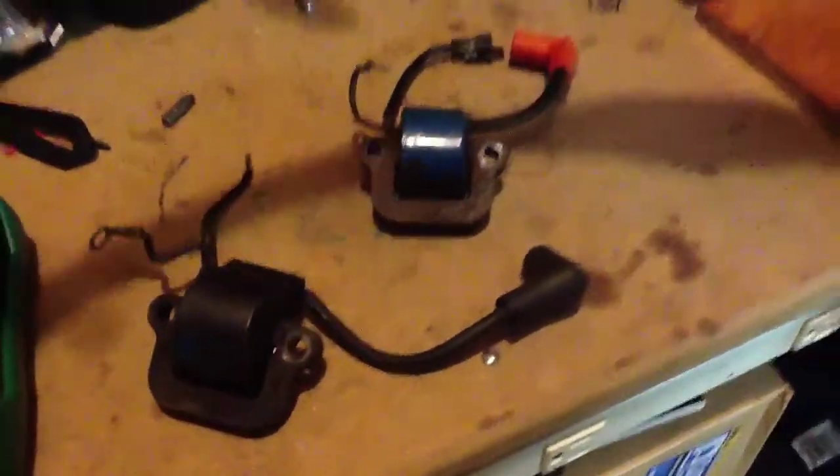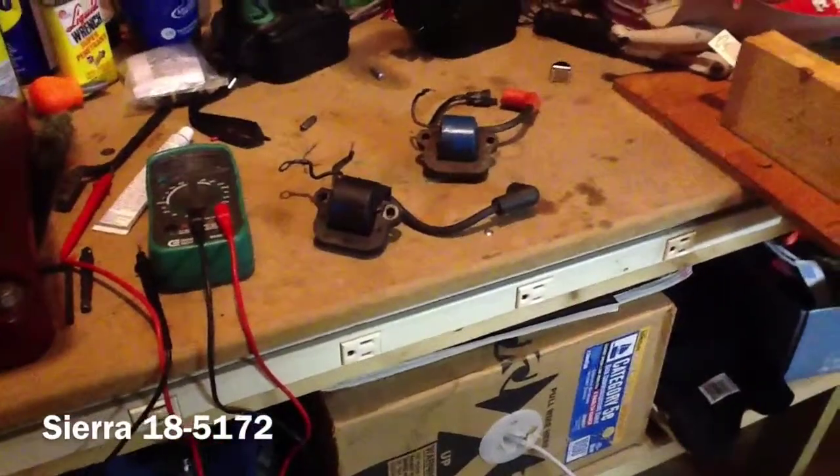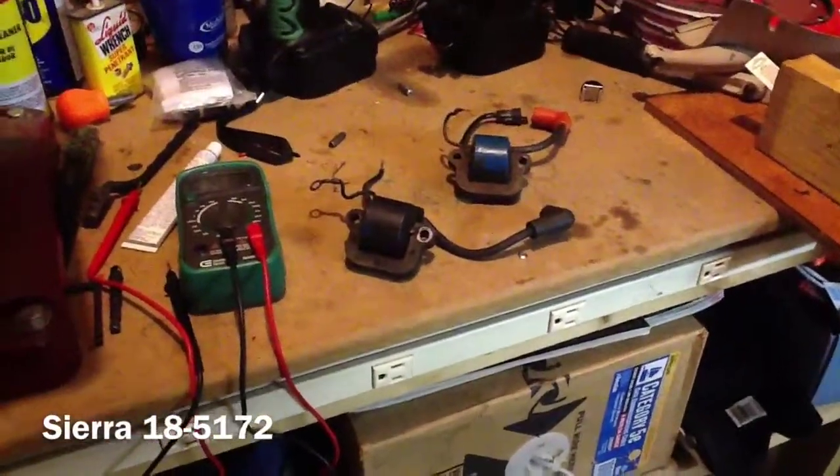We ordered a couple of new coils today for that, and we'll do a little video of us putting that back on to that outboard.